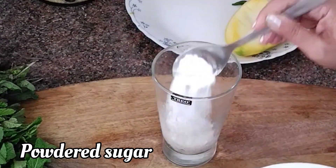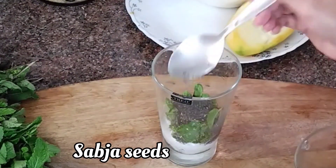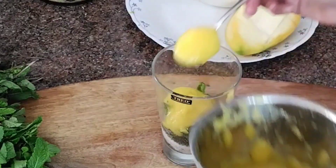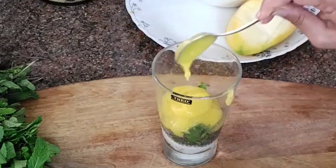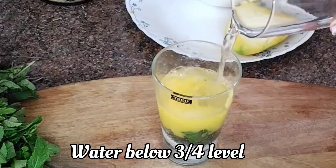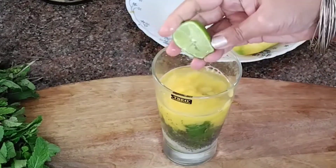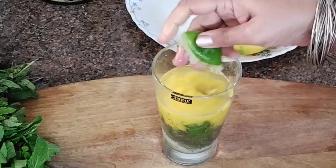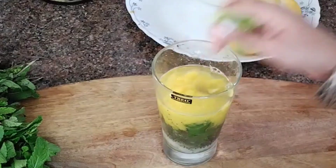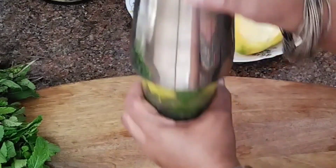Now some lemon wedges, sugar, mint leaves, Sabja seeds, and the pulp of the mango. Add some water and the juice of a lemon. You can even use soda instead of water. And add one chilli. And now the process of shaking.